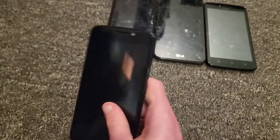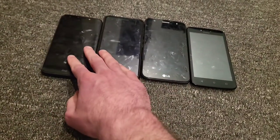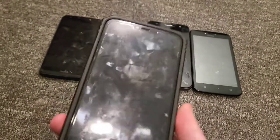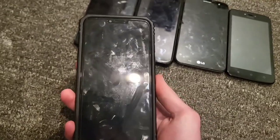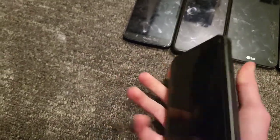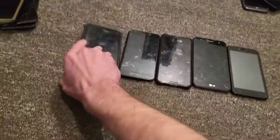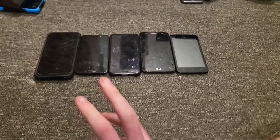I have a Moto E fourth generation — it's cracked but works perfectly fine. I only have about five Android 7 phones which is a bit sad. Then there's my Moto G7 Power — this is actually my secondary/media device, the glass screen protector is cracked but I have a case. I love this phone so much I actually bought a case for it. I also got another Moto G7 Power in blue for about 10 bucks at the flea market, which was an awesome deal. That's all my Android 7 and above.